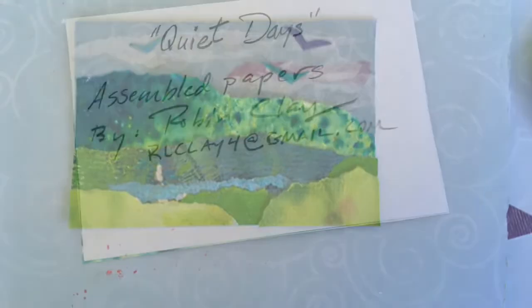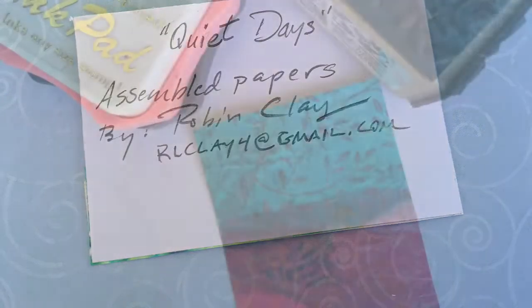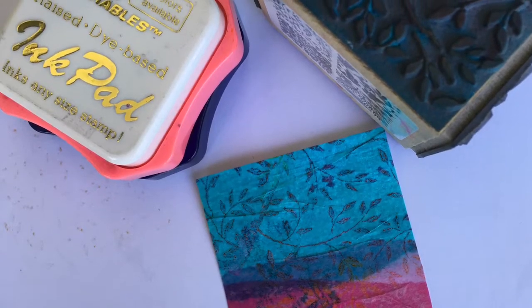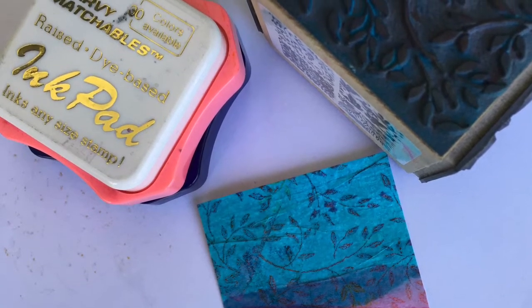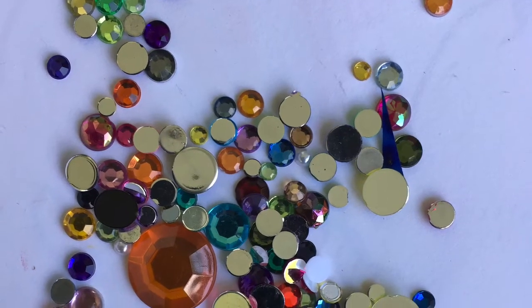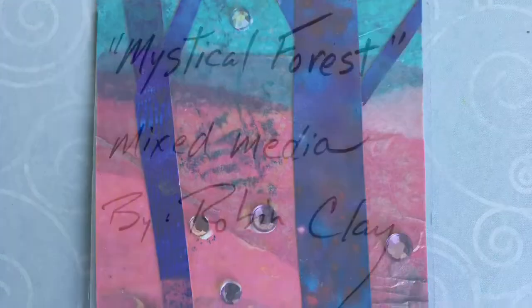On the back, I wrote its title, how I made it, and my name and contact. For my second piece, I again used collage, but I decided to use some stamping tools to add some texture to it. I used more paper and added some sparkly things. And the finished piece looks like this. And here's the back of it.